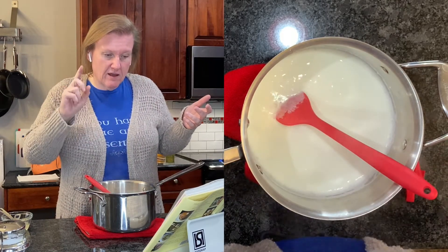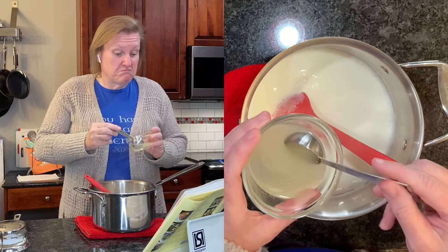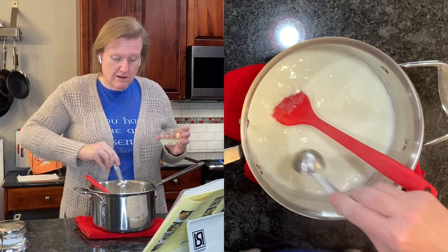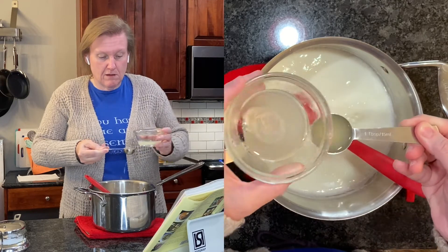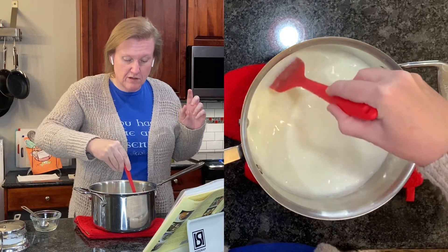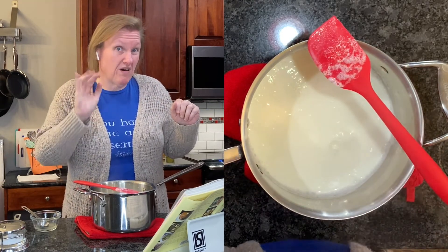We're going to add lemon juice. You can use vinegar as well, but we're going to use freshly squeezed lemon juice - just drizzle it in. We're supposed to stir this once and then leave it undisturbed for five minutes.